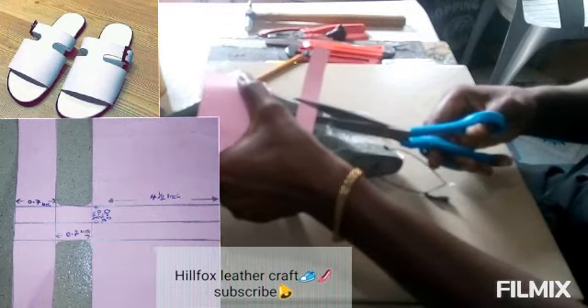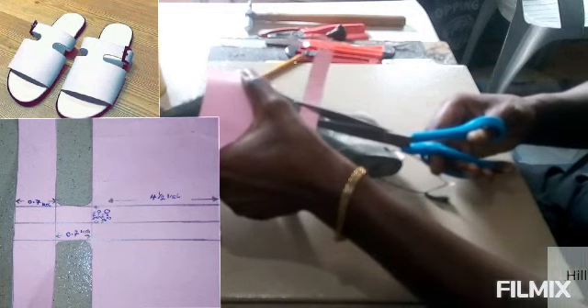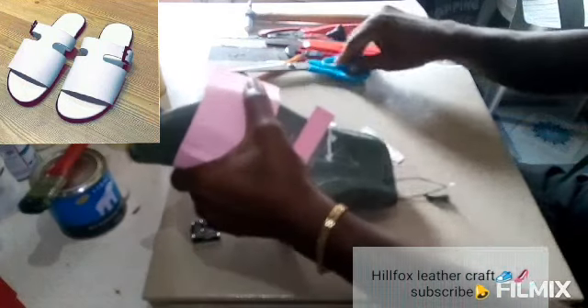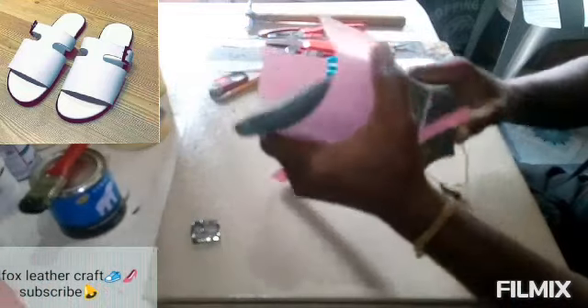The buckle stripe here is going to be short, so we're going to cut it short. We're also going to be learning how to fix the buckle. You can use any method to fix your buckle.